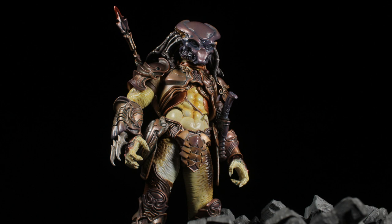How does Predator stack up against other figures? See for yourself!